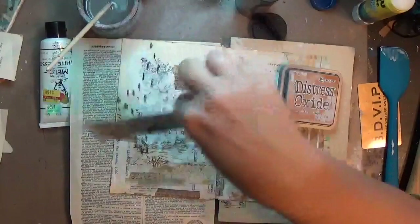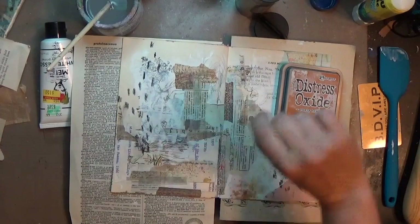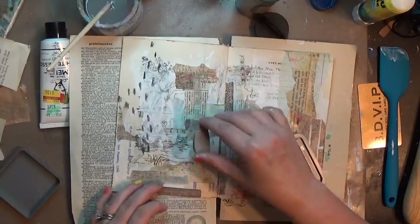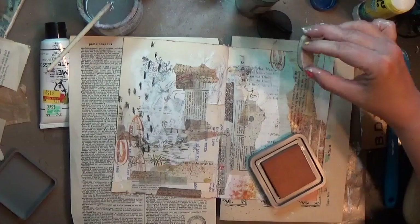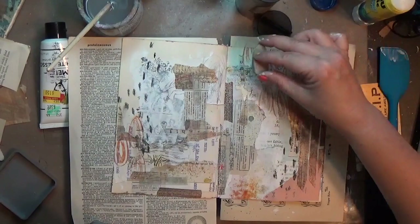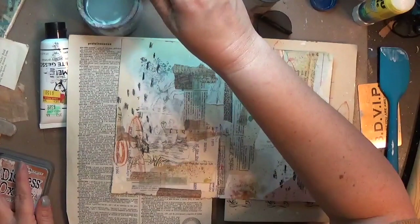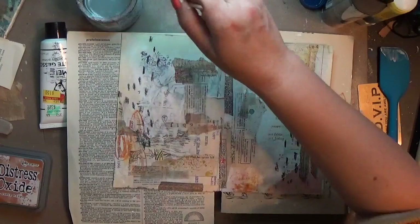I had gotten this distress oxide in the mail — rusty hinge — it's one of my favorites. I love anything rusty and grungy, so I ordered it when I found out it existed. I decided to play with it using one of my hand crow stamps — this one is a favorite, a teardrop shape with layers within it. I took my rusty hinge distress oxide and went a little crazy — I couldn't stop once I started stamping. I knew I wanted to play with the water-soluble nature of the distress oxide, so I grabbed my wet paintbrush to blend it out because I think that's a cool effect.